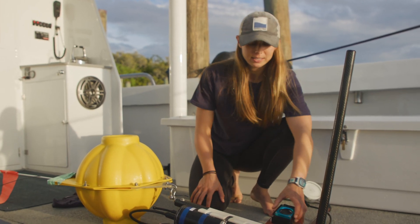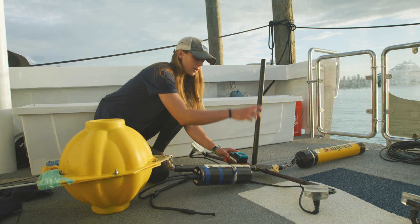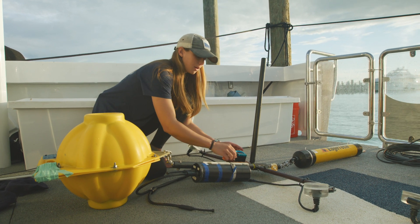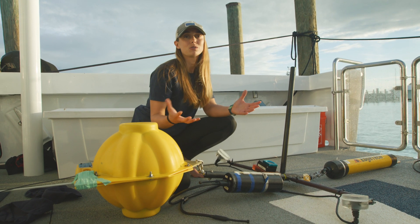This is the camera housing and inside we have a GoPro. The way that this closes is I'll take off the four screws here, open it up, and take the camera out. Close it back down when I'm ready to go and screw these back in.